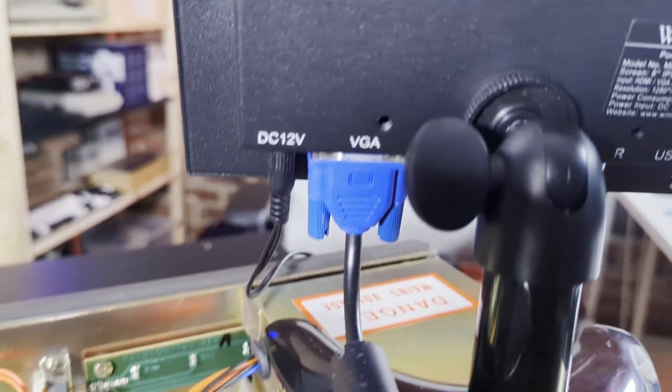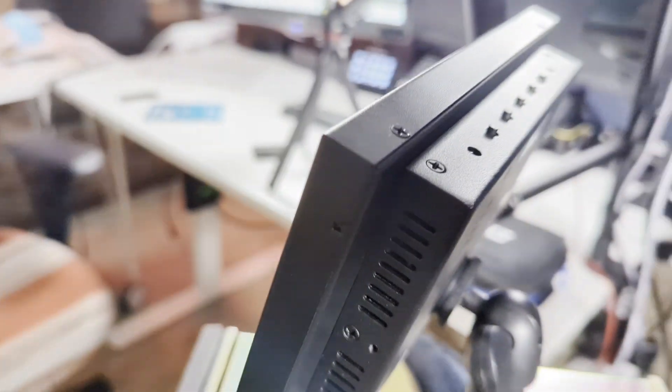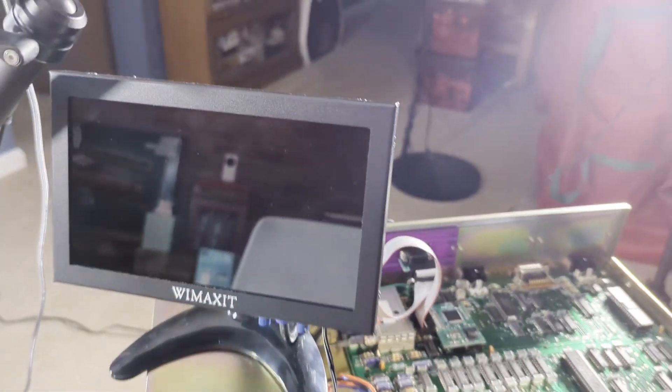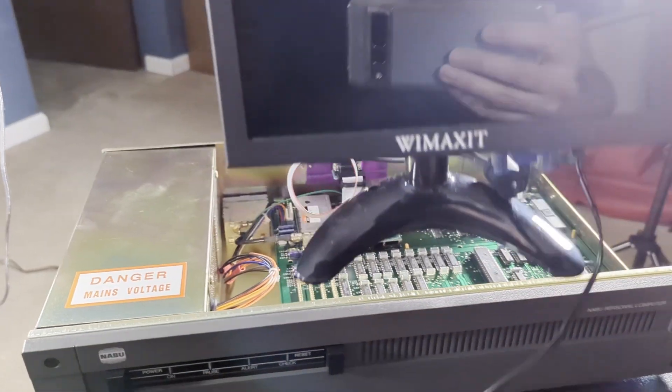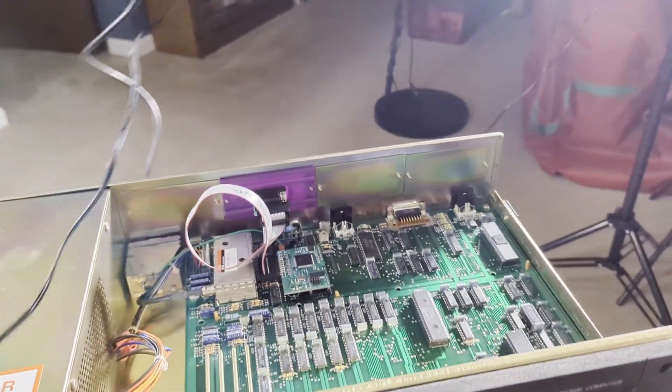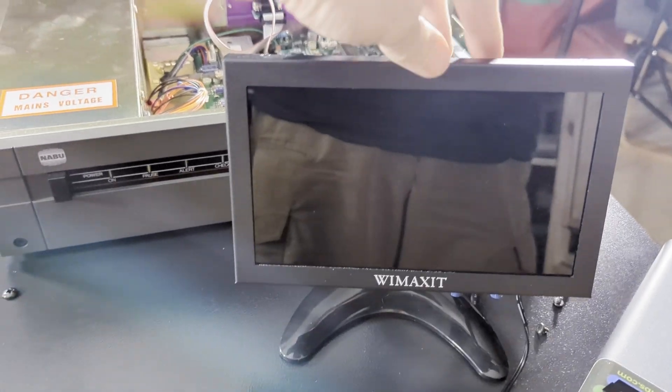Basically we have everything done. I'm not going to put the top back on the Naboo yet because I want to test it first. So I'm going to plug the VGA port into my Wimaxit VGA monitor — I love this little monitor. Check out the video description below and my YouTube Short for more information about it. Once everything is connected and the Wimaxit monitor is turned on, we can now test the F18A on the Naboo.